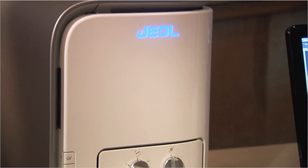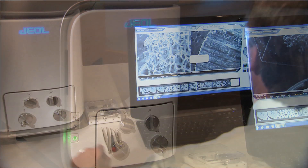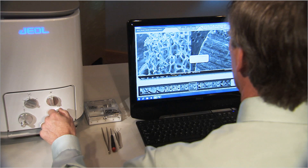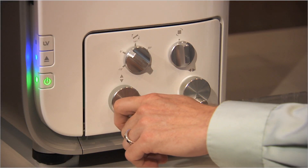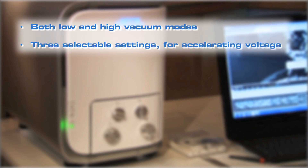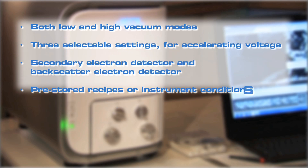Everything about NeoScope is designed to simplify imaging for either the novice at electron microscopy or an experienced user of more complex SEMs, and to offer choices for outstanding imaging results. Low and high vacuum modes, three selectable settings for accelerating voltage, secondary electron detector and backscatter electron detector, and pre-stored recipes.